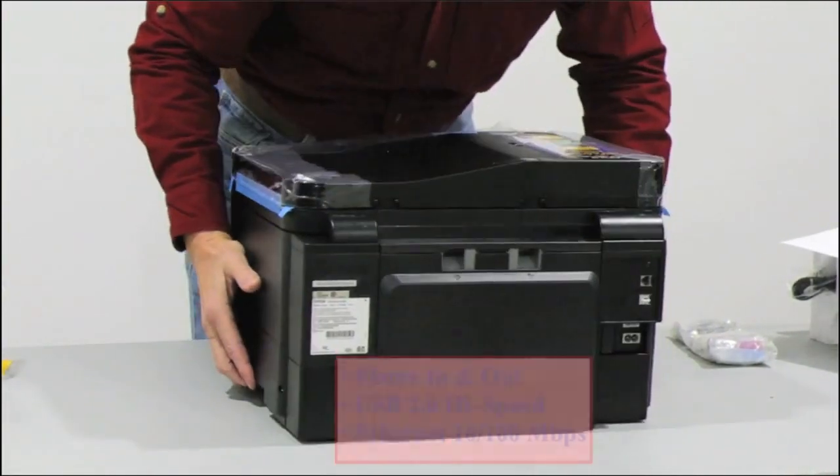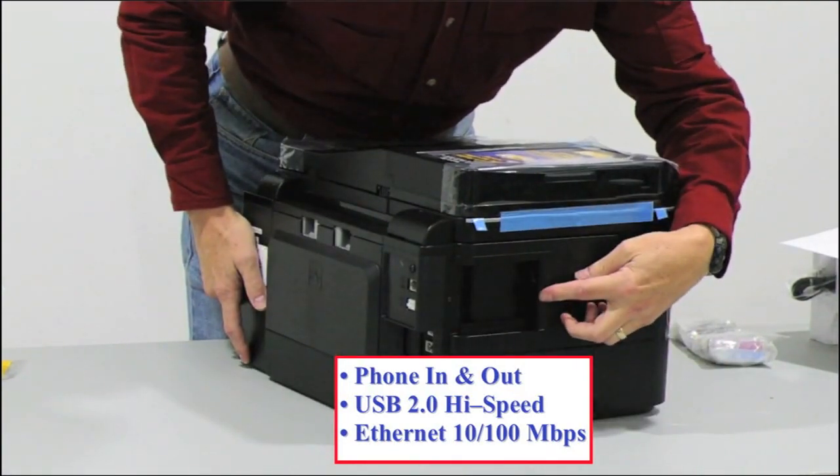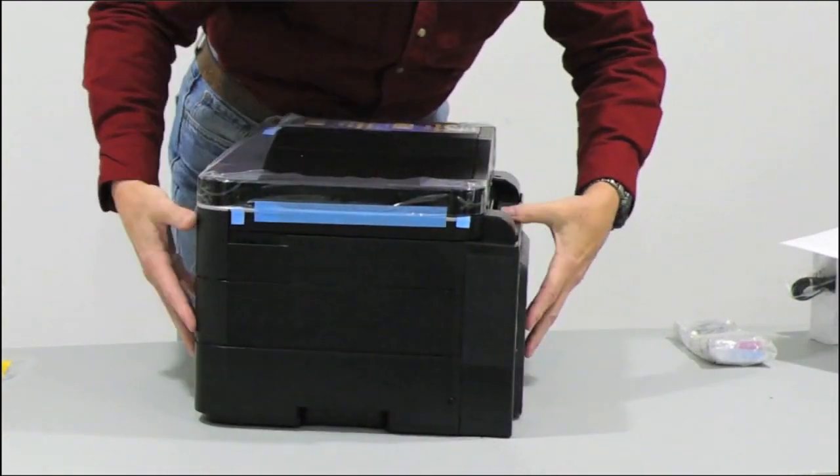Around back there are phone connectors for the fax, a power input jack, a high-speed USB 2.0 port, and a fast ethernet connector. Note that the duplex mechanism barely juts out in the rear.